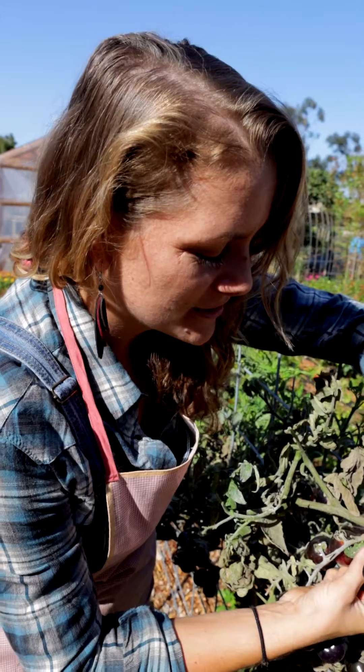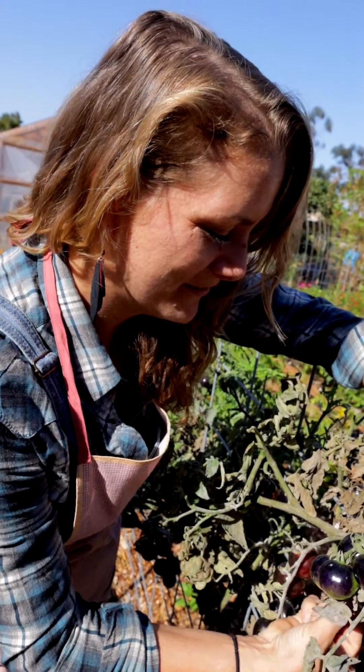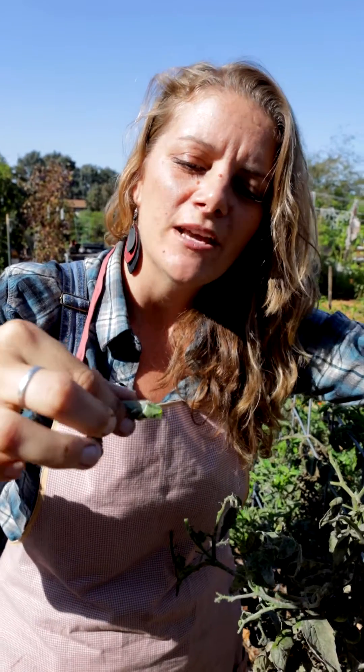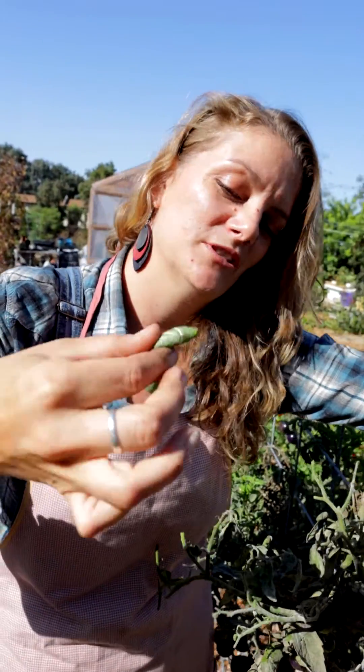What's nice about these guys is that they're so big — see, I'm even a little scared to pull them off. They're so big that they'll eat a big part of your leaf or the stem on your tomato, but they're also pretty easy to find. Usually if you start where the chomping is and go down, you'll usually see a little bit of poop as well, which is an indicator.